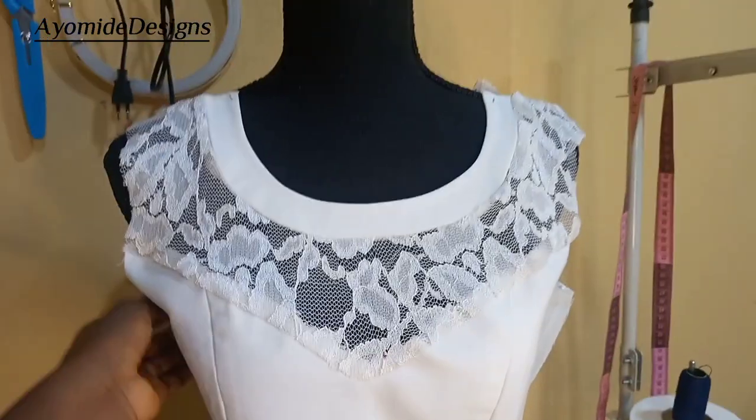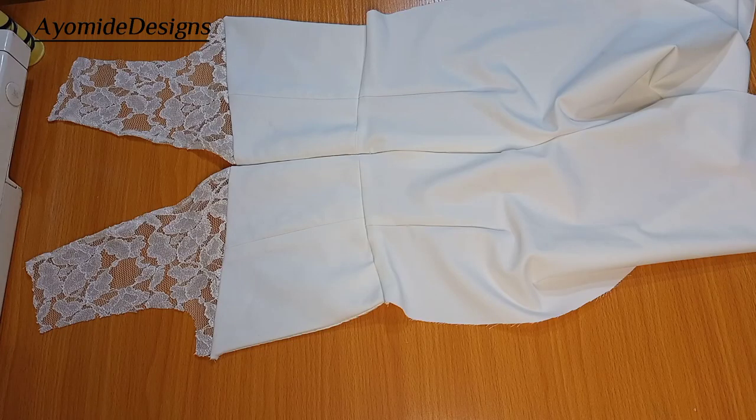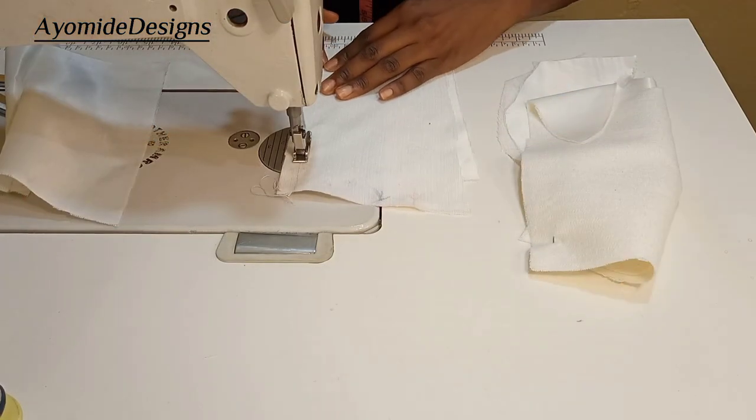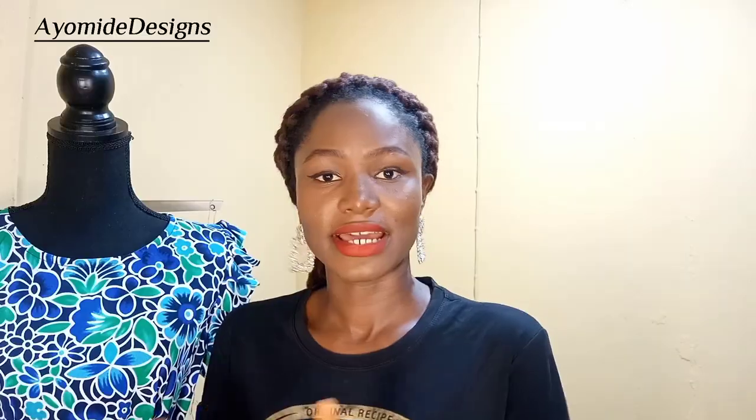To all my returning subscribers and viewers, you guys are the best — thank you so much for the support and for watching every piece of content I post. This tutorial I'm sharing today is a very special one, simply because it's a detailed tutorial of the birthday outfit I made for myself. It's a jumpsuit. Please click on the subscribe button below and join the sewing community.